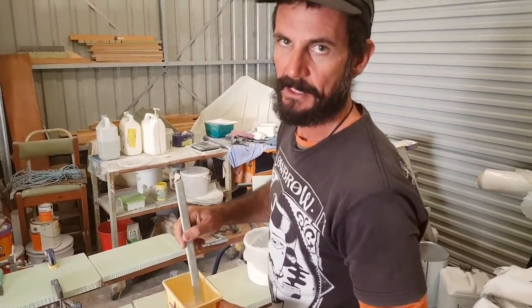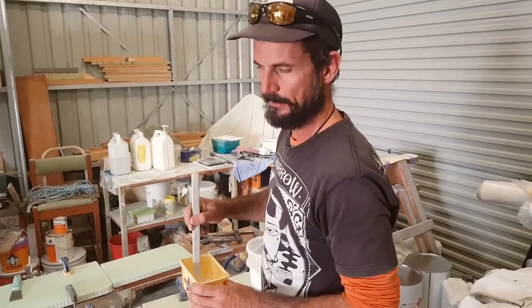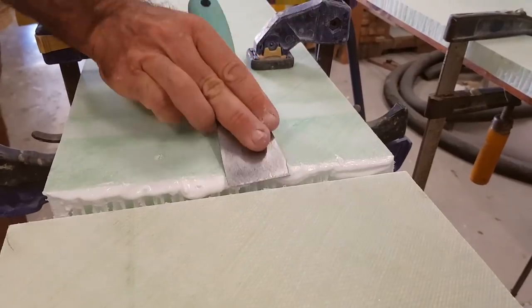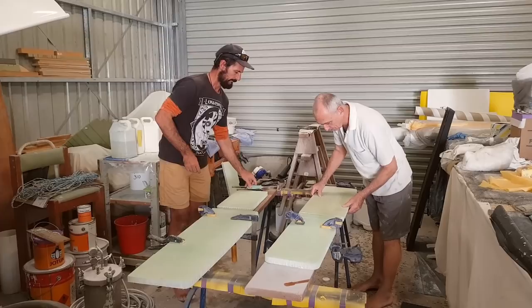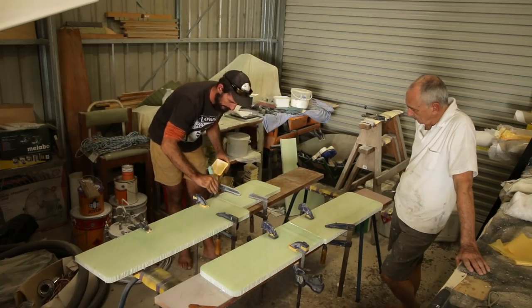The consistency for this one is thick honey. You often hear people say mix it up to peanut butter, but that's more for fairing and gluing. David says thick honey for this particular application. We were using epoxy thickened with cotton flock and cabosil to create glue. Clamping it to boards ensured straight, flat seats, and then under David's careful eye, Troy scraped off the excess glue, ready to fiberglass.